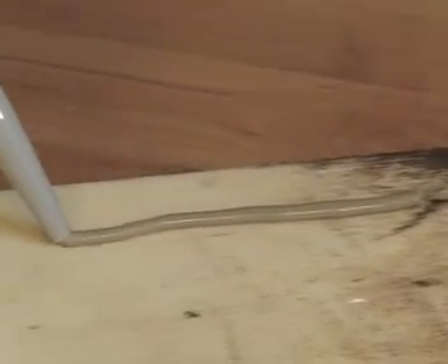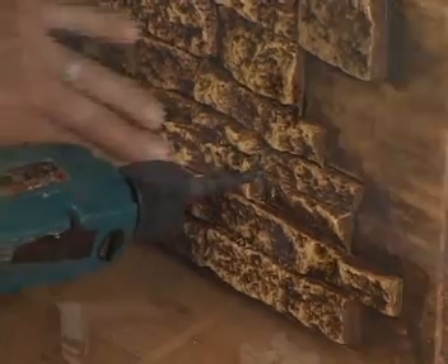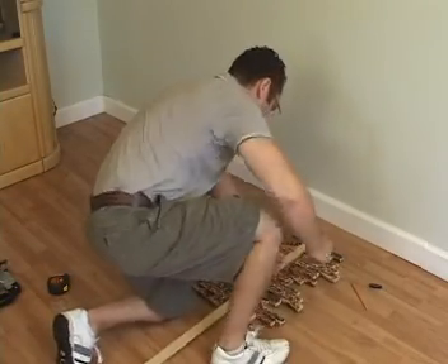To install, all you'll need is construction adhesive, screws, a wood cutting saw, drill, and a caulk gun.